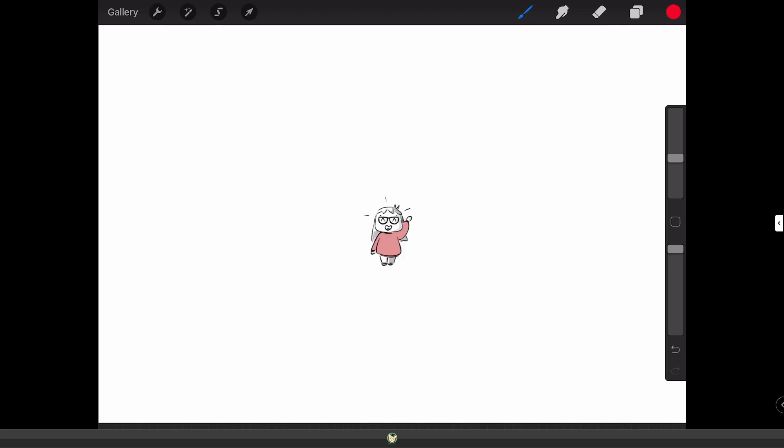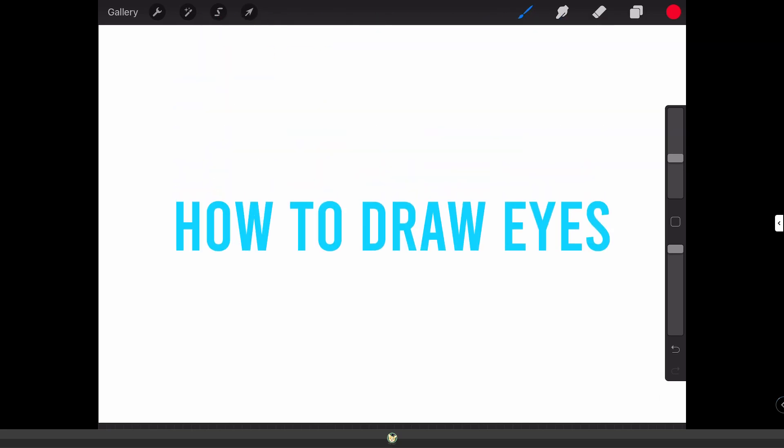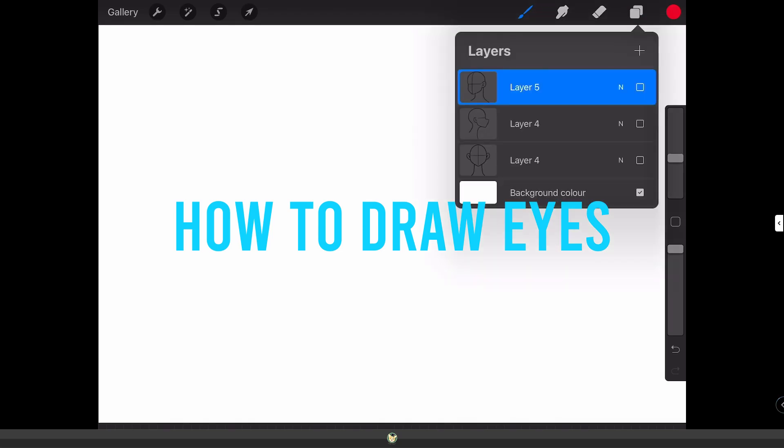Hello everyone! In today's video I wanted to show you a very simple tutorial on how to draw eyes. We're going to be drawing eyes in three different positions and they're going to be very cartoony.